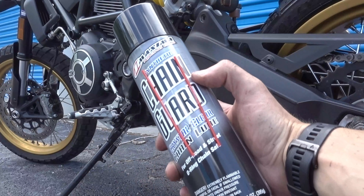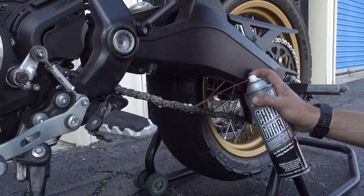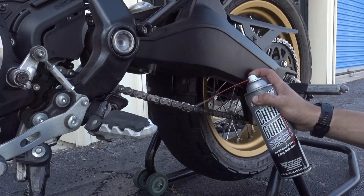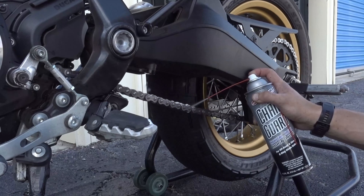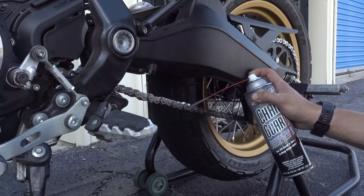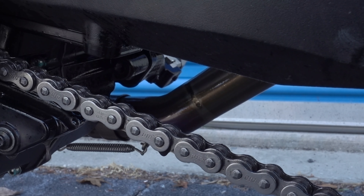The final application I sprayed onto the chain was the Maxima Synthetic Chain Guard. This chain lubricant is specifically formulated for high-performance chains in order to extend chain and sprocket life. When applying, just make sure to spray the inside of the chain, and once applied, let it sit for about 10 to 15 minutes before riding.